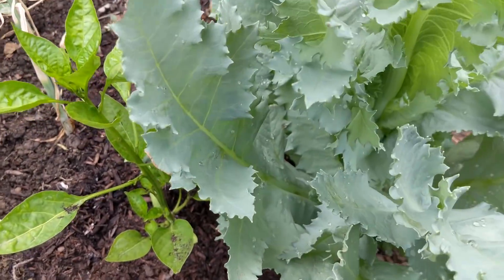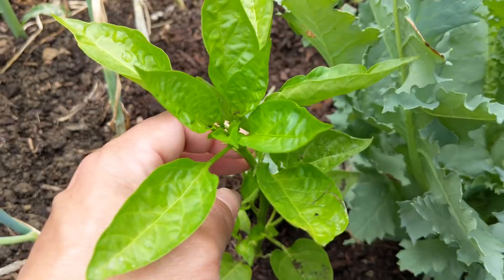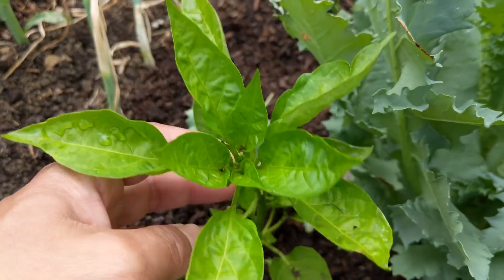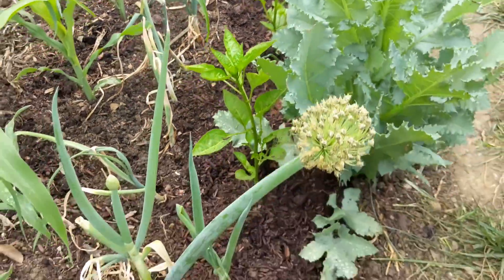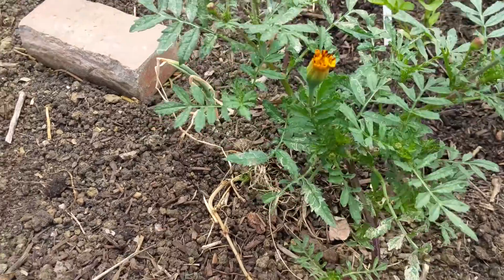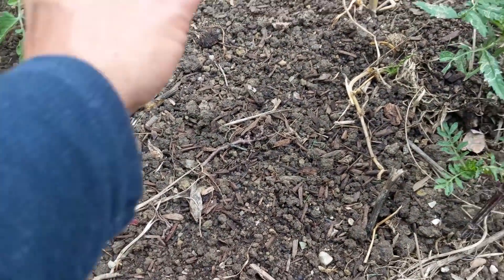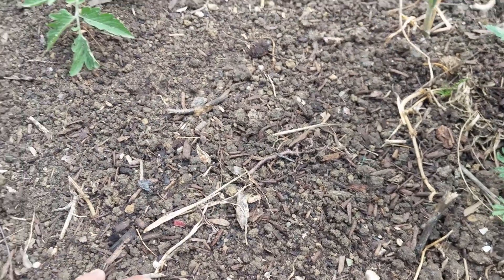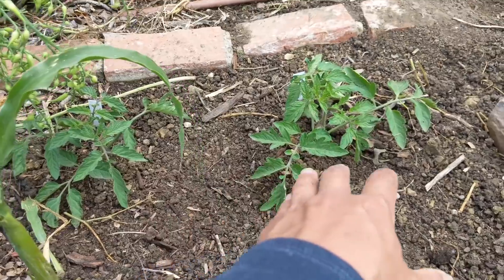This poppy is a volunteer — I didn't have the heart to remove it, so I planted this pepper behind it. Hopefully the pepper won't be too upset that it's not going to get as much sun as the others. And then this is a marigold that we had underneath our peas that were just covering the ground here.